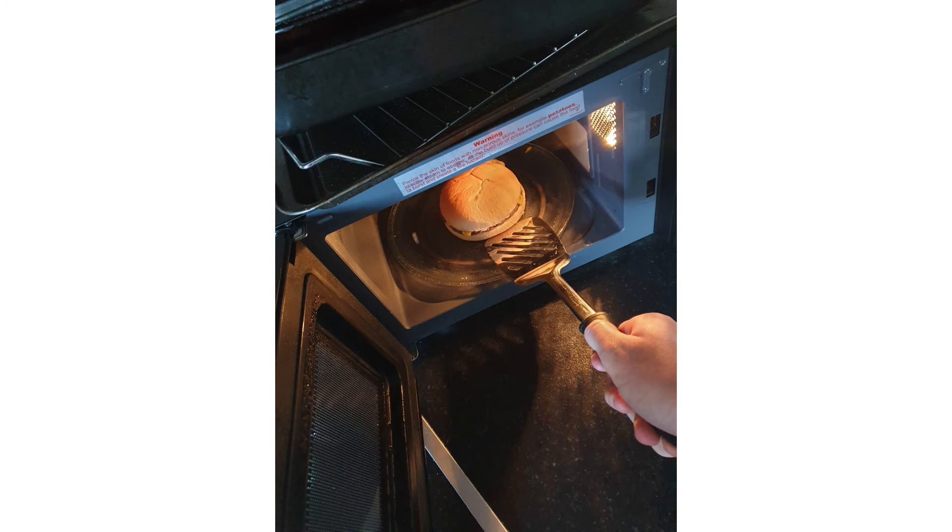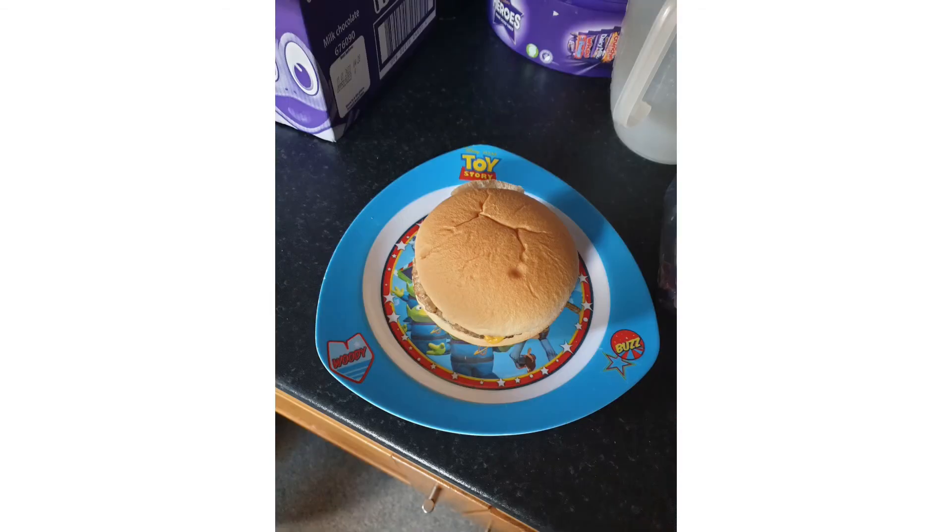When you flip it upside down, the grease will suck back into the burger from the bun and leave you with this juicy, succulent taste — it's very good. I do recommend you put the sauce and the cheese in the burger before you put it in the microwave, because it burns your hands. That's why you have to use a spatula to get it out.